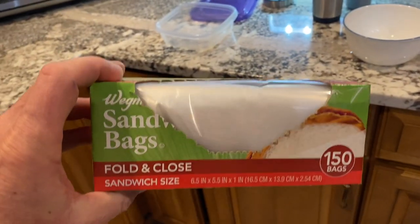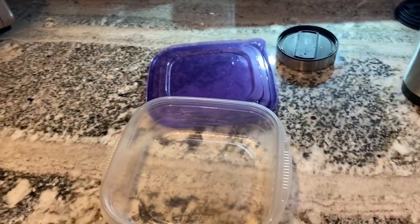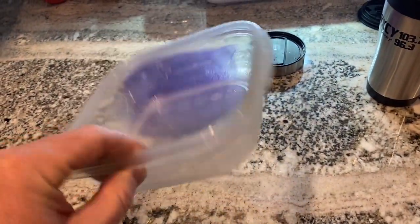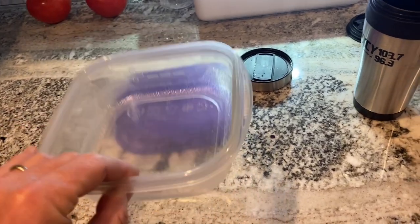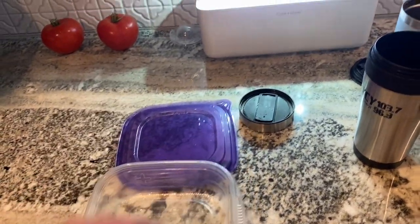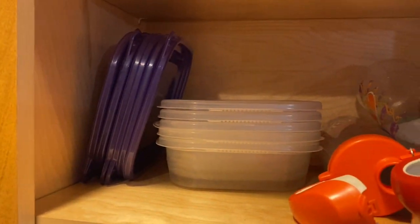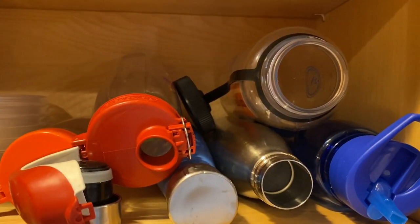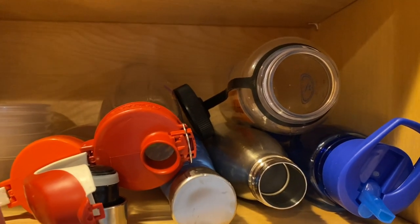Every day I make myself a sandwich. I could put it in one of these sandwich bags, but instead I use a reusable sandwich keeper. It keeps it from getting squished in my lunch bag, and it gets to be washed and reused. They stack nice and neat. I also have reusable water bottles that I always use — never do I use those disposable bottles.